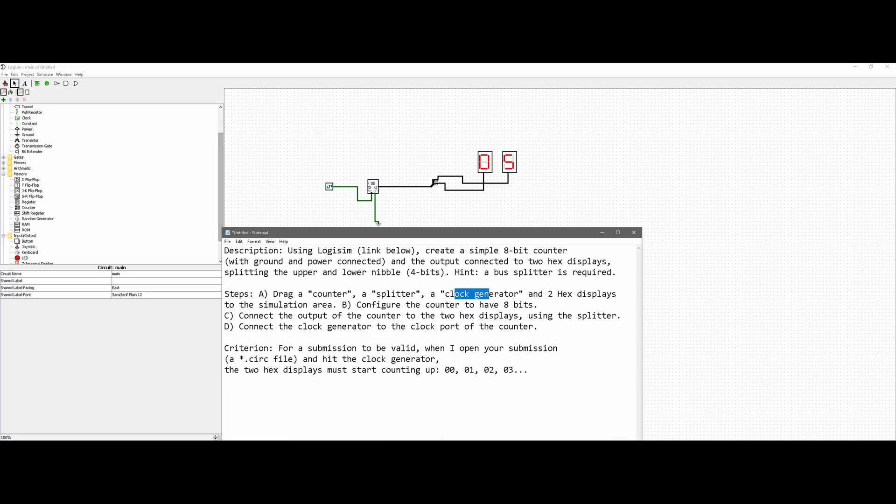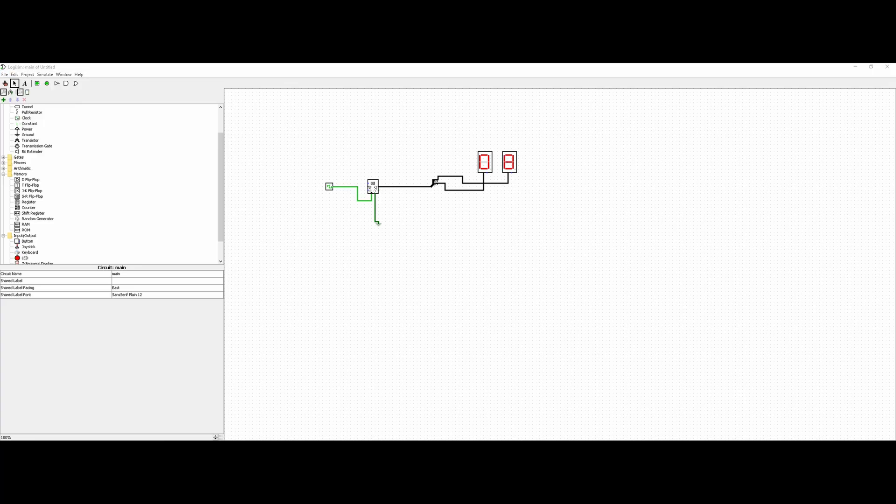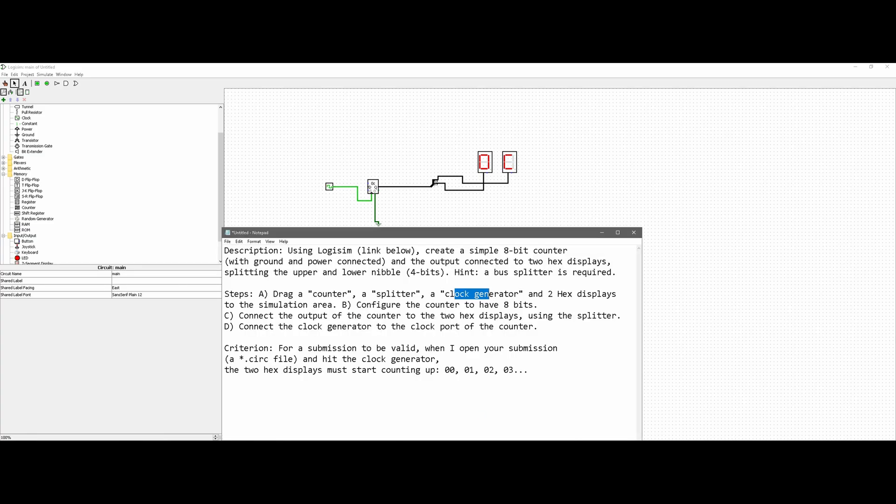These are the notes — go up to File, save it, and then submit a .circ file, which is the file it will save as. That's the one you want to submit. We can see it starting to count up — that's C, D, E — this is in hex — so F, and then it should move on to the next display, which it does. The counter works perfectly.